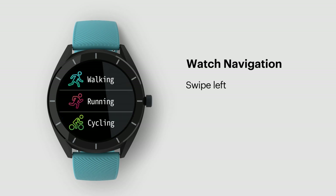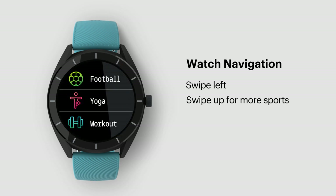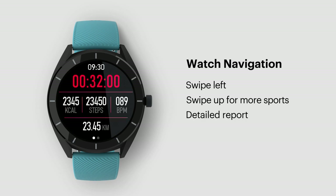Swipe left to go to sports mode. You can swipe up to check out the different sports modes. You'll find modes like walking, running, cycling, skipping, badminton, basketball, football, yoga, and workout. These modes will give a detailed report of calories burned, steps covered, heart rate, and distance covered during the activities.